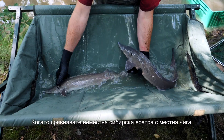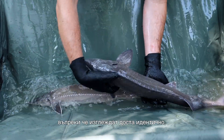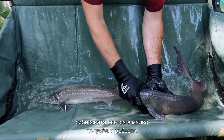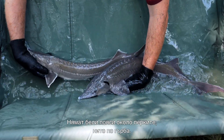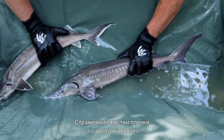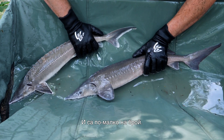When you compare the non-native Siberian sturgeon with the native sterlet, although they look quite similar, the Siberian sturgeon is a little rougher around the edges. It has no white seams on the fins — none at all. Also, the lateral scutes have the same color as the body and are fewer in number.